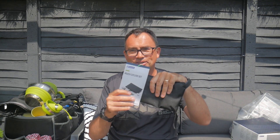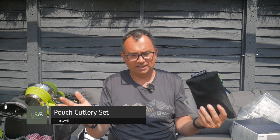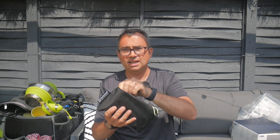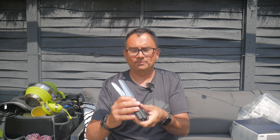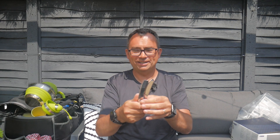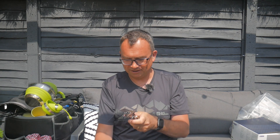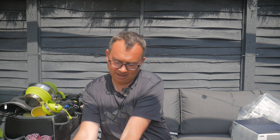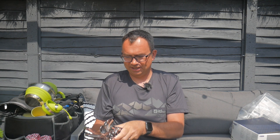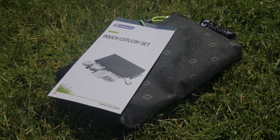I saw this pouch cutlery set, which Outwell have kindly sent to us. The old kitchen store had a container for storing knives and forks, but things did tend to fall out after many years. In here you get a pouch with all your cutlery. We've had fairly basic camping cutlery for years, but this is really nice stuff — you could use this at home. If you saw it in a shop, you wouldn't think it's camping cutlery. Camping cutlery — knives, forks, two sets of spoons — teaspoons and dessert spoons. They come in a nice little pouch, perfect to put into the store. That's a really nice set — another little thing to glam up the camping.